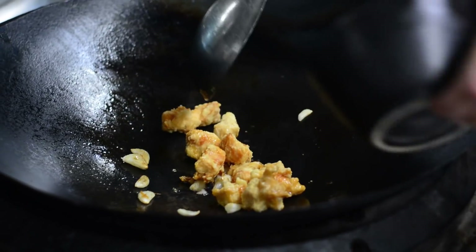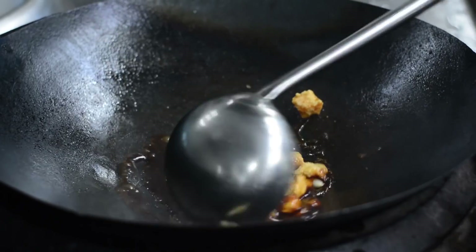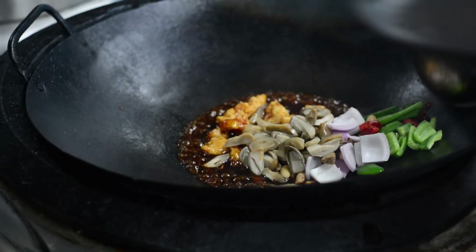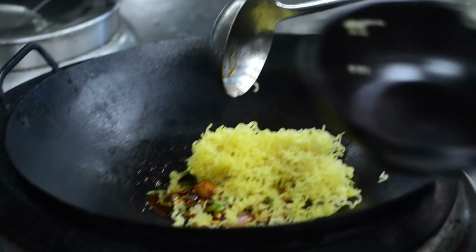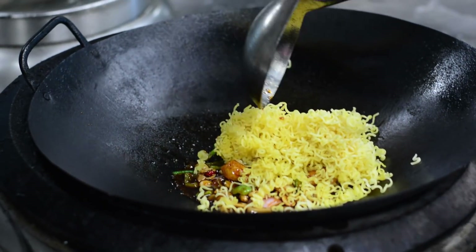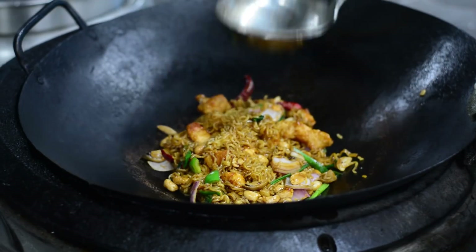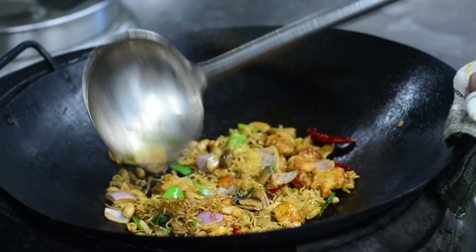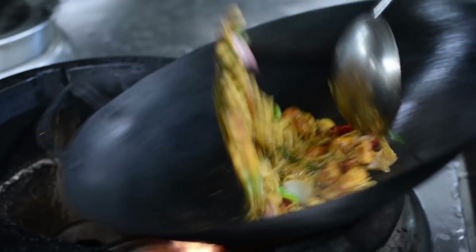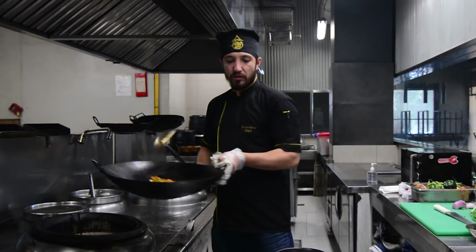We add the sauce, then the vegetables, all together. We will add the noodles and a little water. The Kampao noodles are ready.